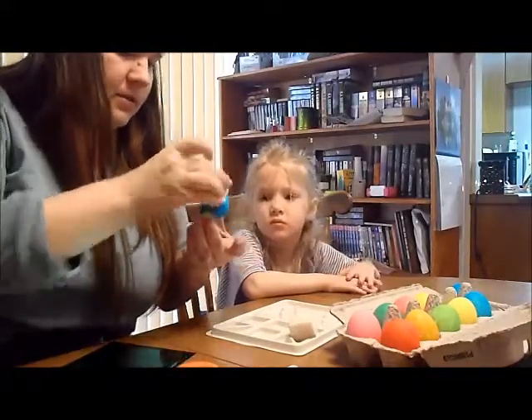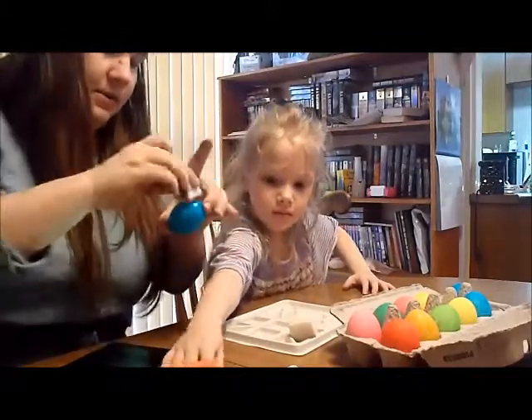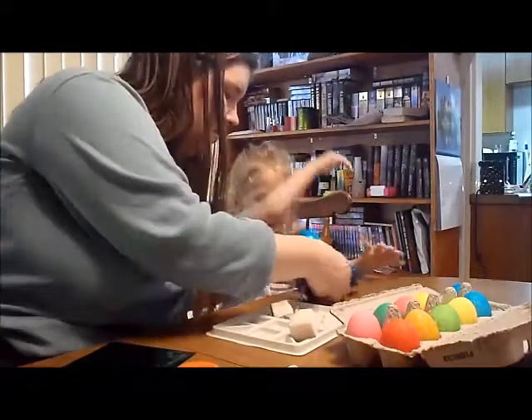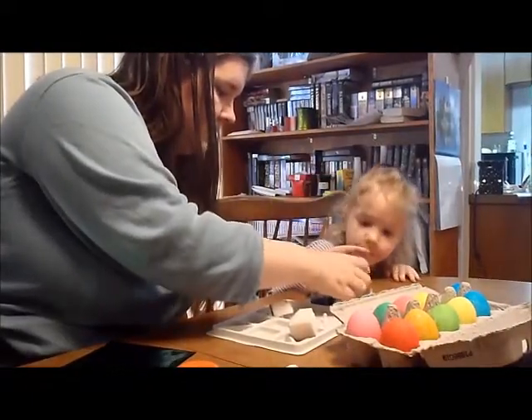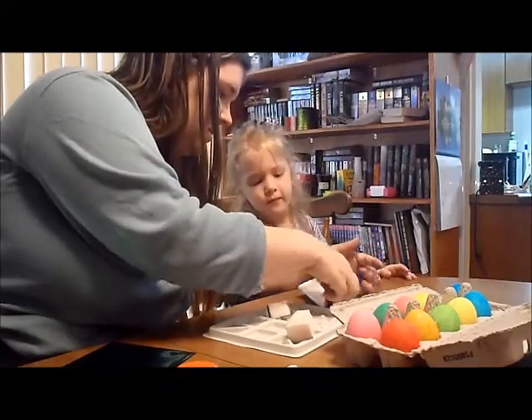Since this one is blue, we're going to put blue shiny on it. That one? Yeah, it's that one. Ready? Right here. There. Up and over. All over.